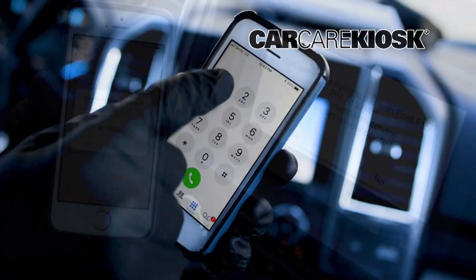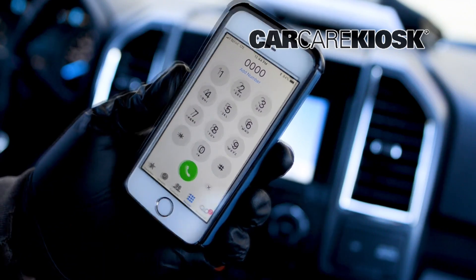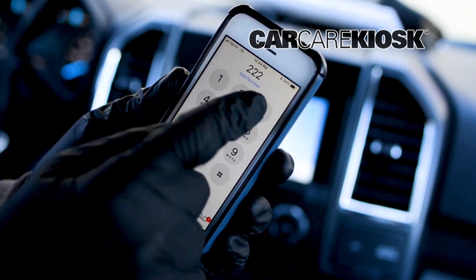If you are prompted for a password and don't know it, try 1-2-3-4, 0-0-0-0, or A-B-C-D.